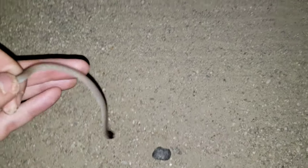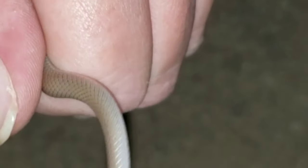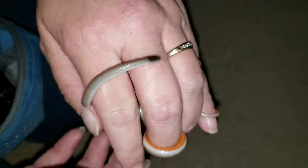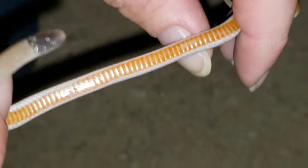One of the ways you can tell it's a black-headed snake is, first of all, if you look at it you can see its little black head — it's moving all over. And if you flip it over a bit, one of the ways you can tell is because of this orange stripe going down its belly.